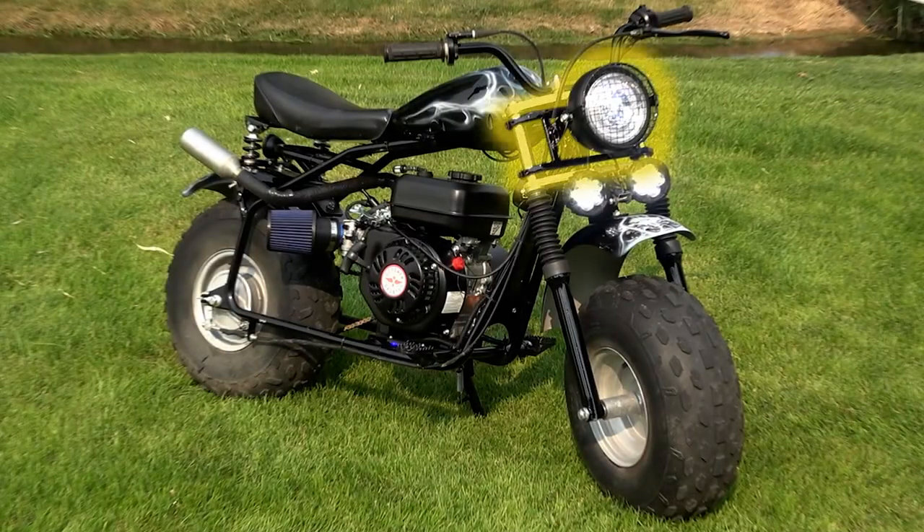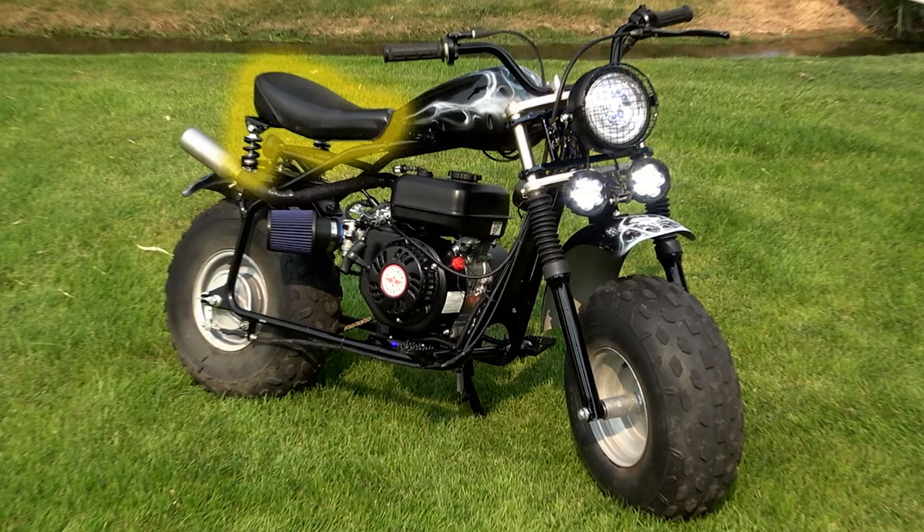Previously on Sagebrush Soul we built a custom headlight mount, fabricated a springer seat, and extended the handlebars to accept some light controls.